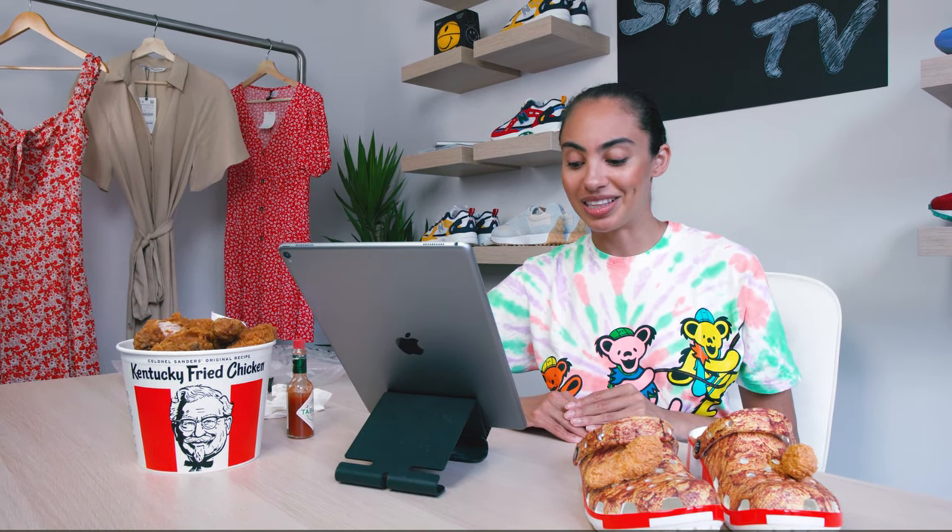I'm going to end with a quote from the Instagram post by Crocs. They said: 'The saying is true — good things in Crocs that look like a bucket of fried chicken come to those who wait.' Very cool little quote from Crocs for their latest post when these launched.